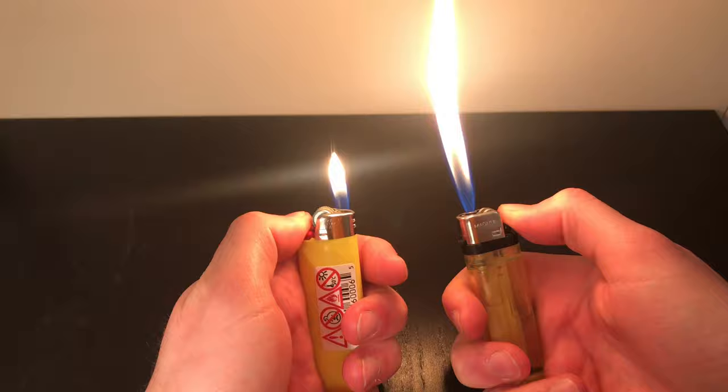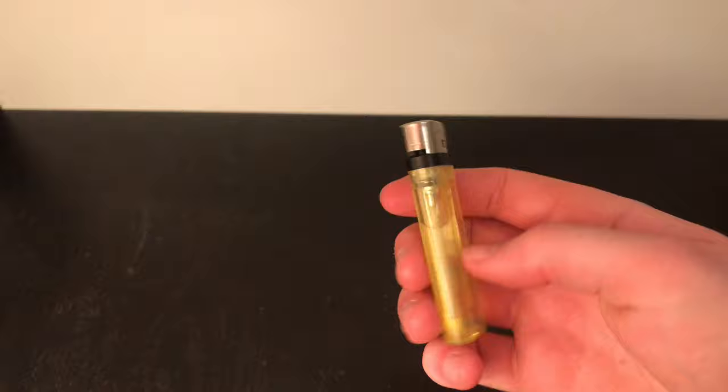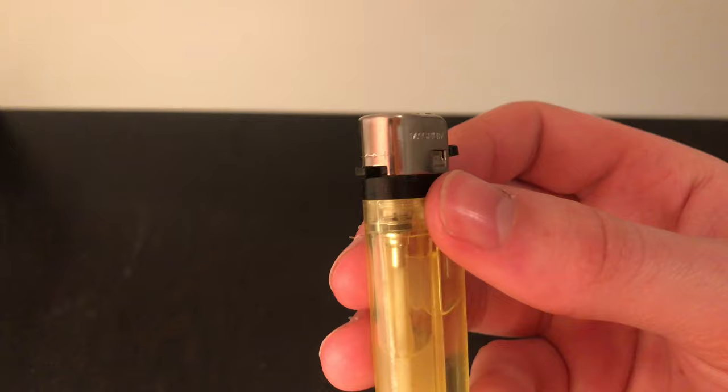To start off, you can see them both working there and how much better the boosted one is. I'm going to show you guys how to do this with a BIC lighter as well as the off-brand ones that have the adjustable wheel on the edge — those are much better to do this with.